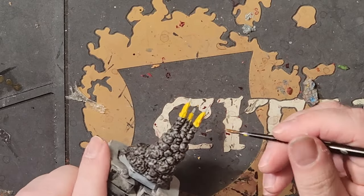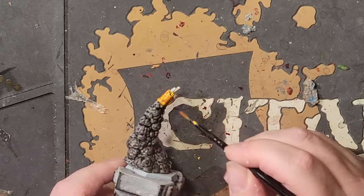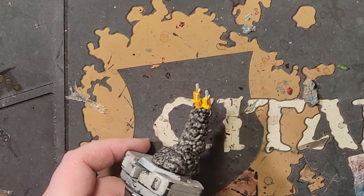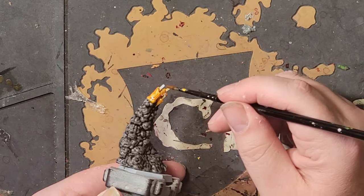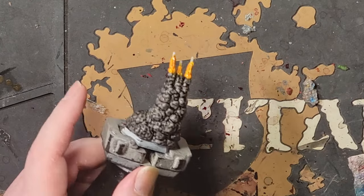Apply Iyanden Yellow Contrast at full strength to the yellow areas. If a tad gets on the smoke, don't worry about it — the light from fire also reflects on smoke, so there's no need to obsess about it. Give this a good coating and wait about 25 minutes for it to dry before inserting it back into the miniature for gluing.